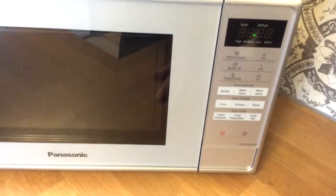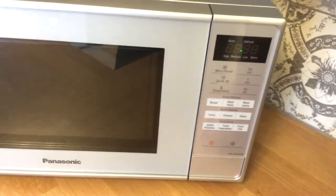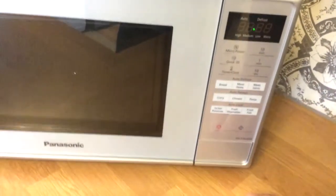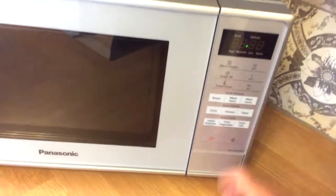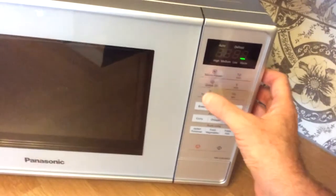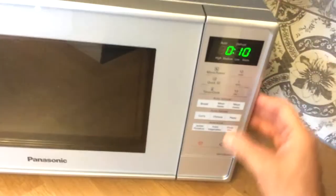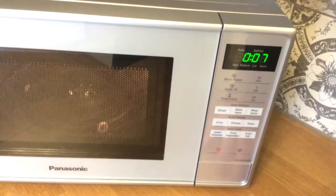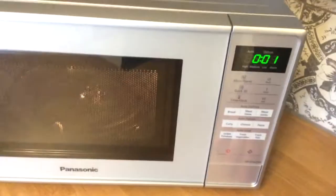Pretty standard, pretty much the same as the last one. There's a few bread, meat, meat joints, curry, Chinese, and pasta auto reheat options — all the details will be in the booklet. Then you've got auto cook for jacket potatoes, fresh vegetables, and fresh fish. Then you've got your power: high, defrost, medium, low, and warm. For the mince pie, get it on defrost, 10 seconds, fire it away — counts down, three beeps at the end.